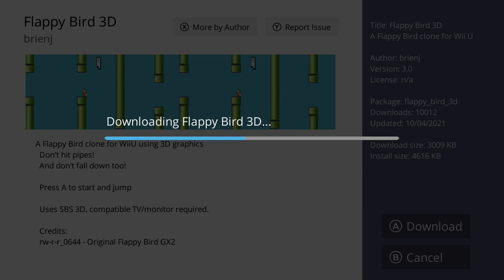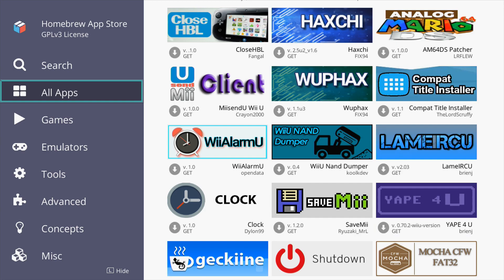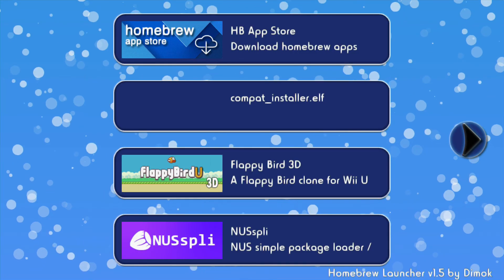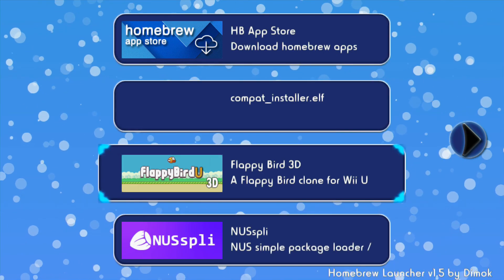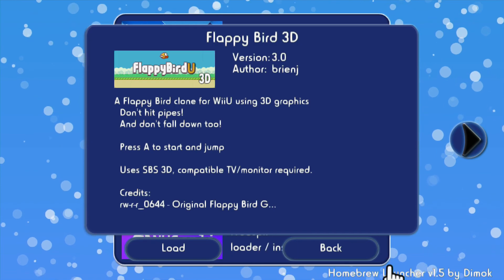It's as easy as that — it's like an eShop on your home screen, which makes it very simple. If you ever want to delete it you can go onto your SD card and remove it from there. I'll click the minus button to quit, and we're back — and there it is, just like that we have a Flappy Bird game on our Wii U.